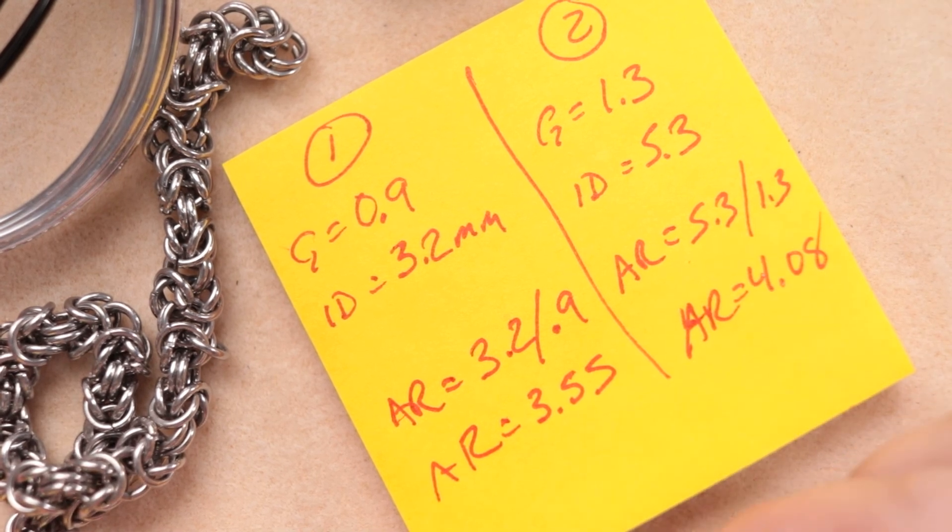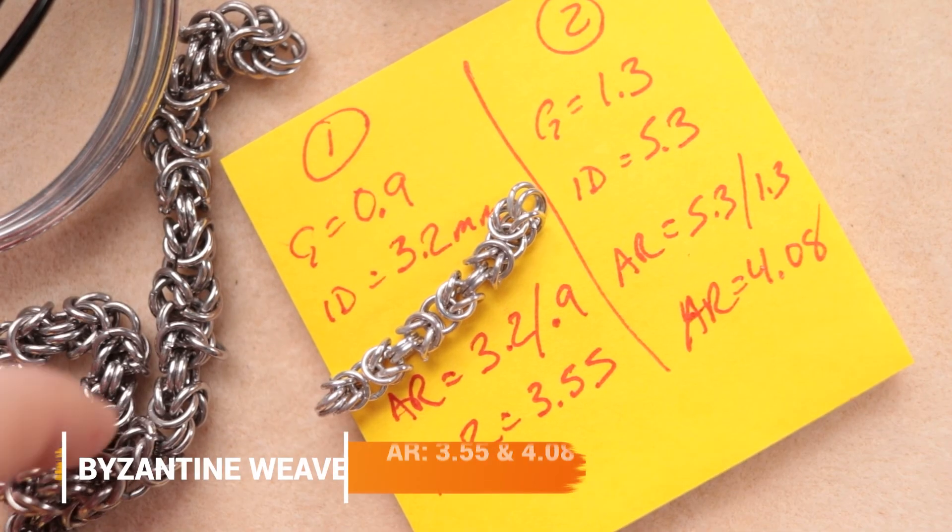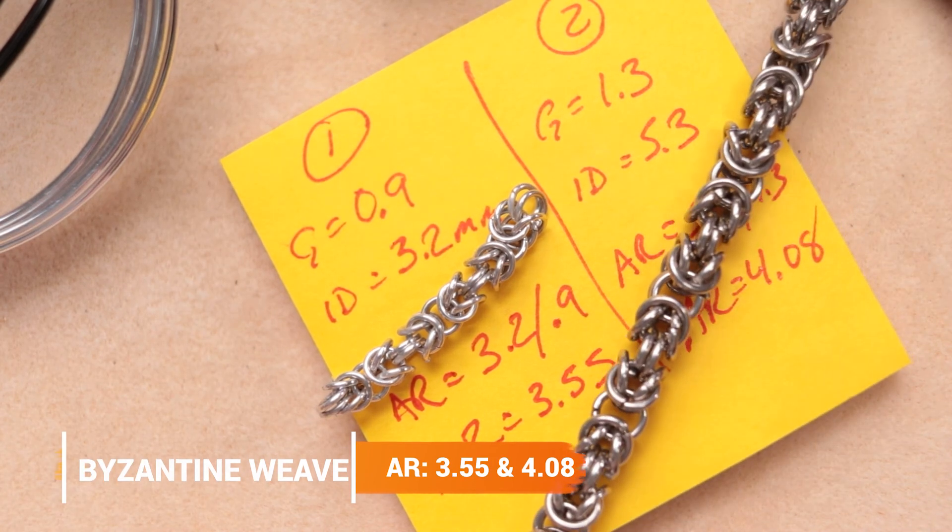The aspect ratio of the first one is 3.55 and the second one is 4.08 — these were actually very close in their dynamic in how the weave works together, even though they're different ring sizes. The aspect ratio was very similar. I hope that gives you a little bit of an idea of how aspect ratio will affect your weave sizes. I'll leave some great links in the description to charts that can tell you good aspect ratios to try for different weaves — it's a great resource to have. Hope you enjoyed this video, I hope it was a helpful tip, and I'll see you next time.